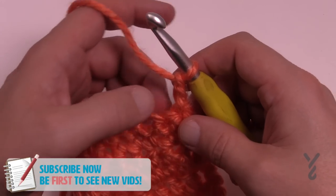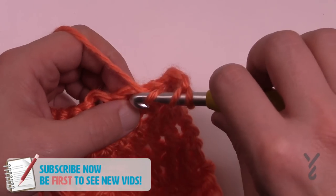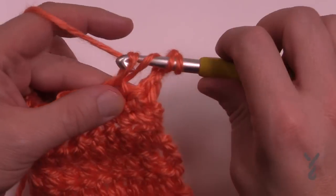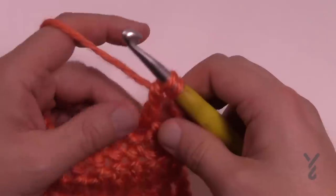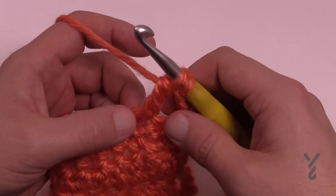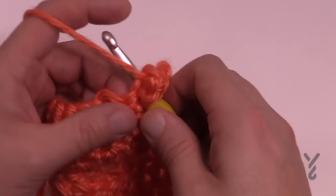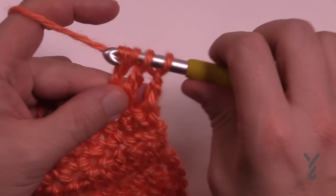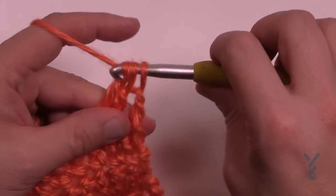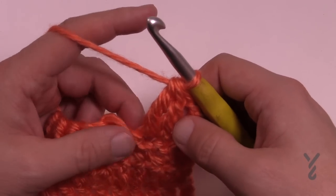So how you do this is I'm going to wrap the hook twice for my normal treble and insert in, pull through, and then pull through two and two and hold it. It's very similar to doing two together but we want to use the same stitch once again. So wrapping twice, same stitch, pull through, pull through two and two and hold it, and then you're done. Just wrap and pull through all three, and that is your cluster treble.